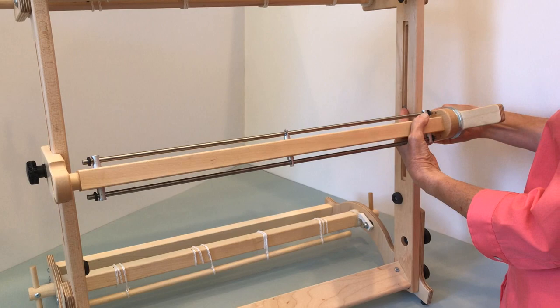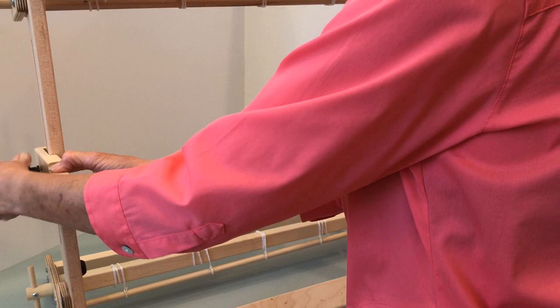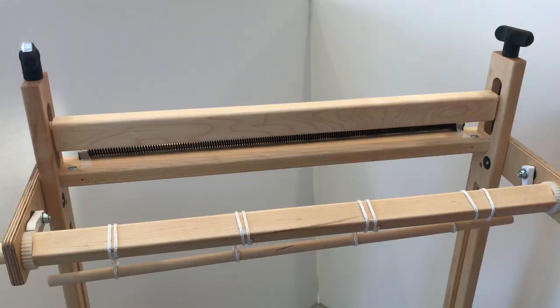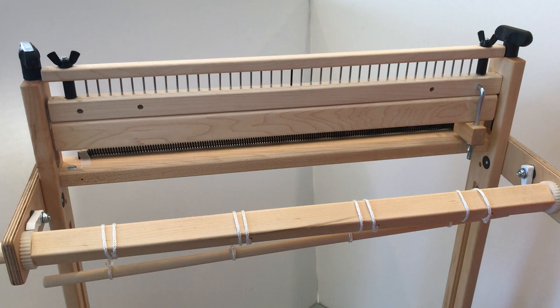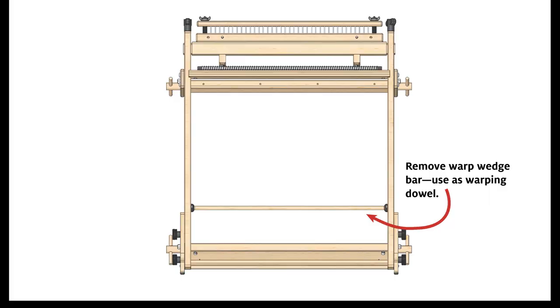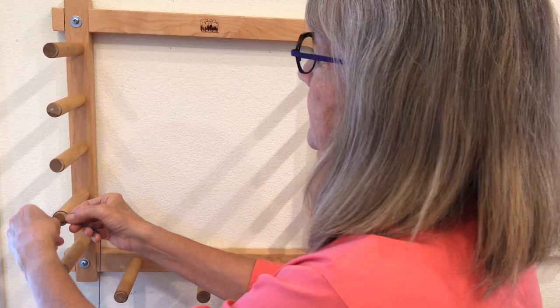First, set up your loom. Remove the shedding device — you will reinstall it when you are ready to put on the heddles. Attach a rattle. Jane used a Schacht 20-inch rattle set up with pins spaced every half inch. Clamp the rattle to the tension beam from the back of the loom. Remove the warp wedge bar from the loom so you can use it as a warping dowel. Install your preferred warp coil on the top beam.